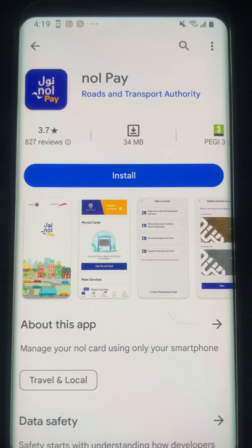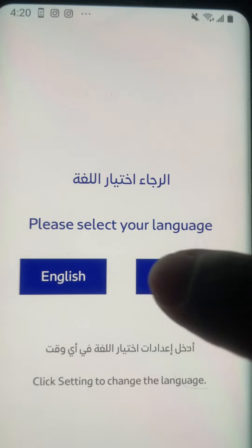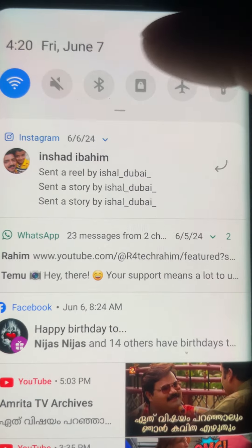In the Play Store, you can install the card app. Open the card app and select the card. There is an option for NFC.